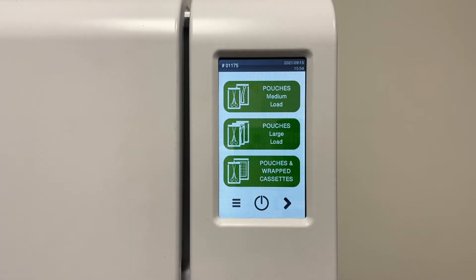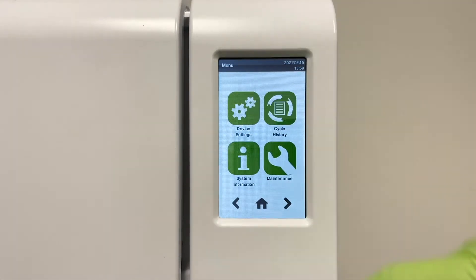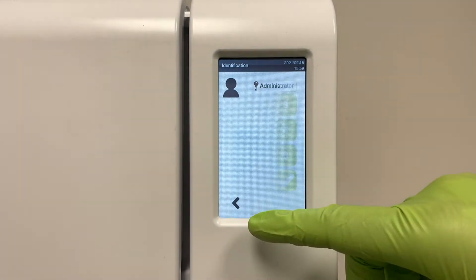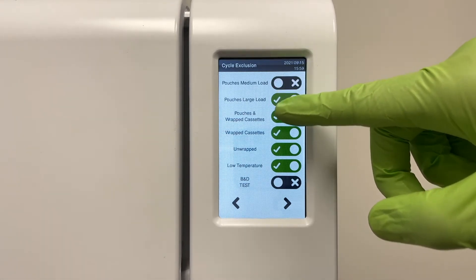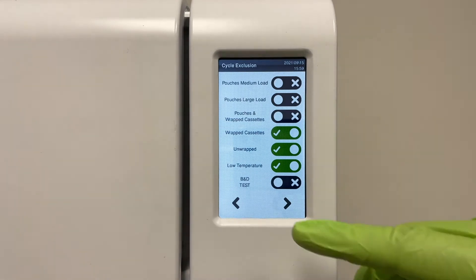The Lexa has the ability to have custom cycle options. To activate the three custom cycle options, tap the menu button, then device settings, and cycle exclusion. Here you can also remove or add cycles depending on your clinic's needs. Tap the right arrow to see the three custom cycles available.